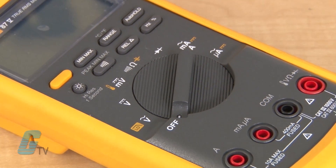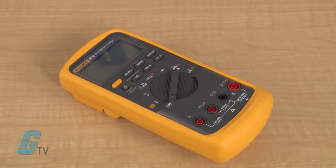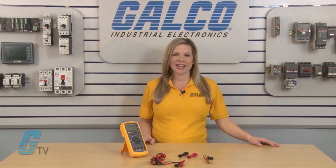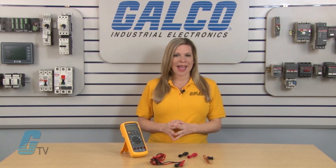Fluke's 87-5 Series Digital Multimeter features improved measurement functions, troubleshooting features, resolution and accuracy. The new 87-5 operates similarly to the classic Fluke 87, but with additional problem-solving power, safety, convenience, and impact protection.